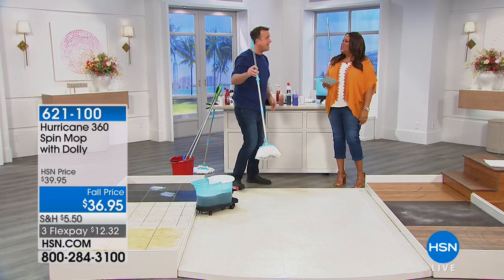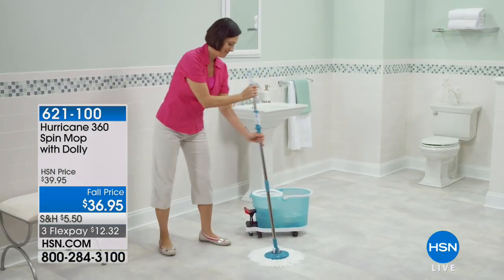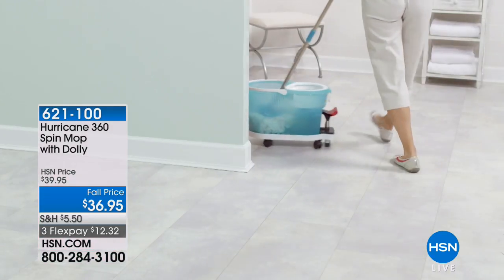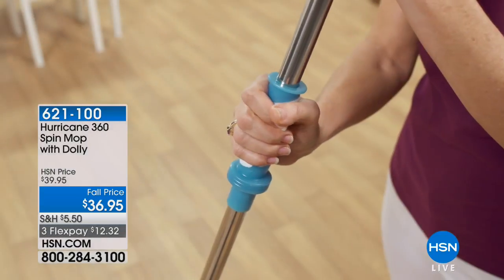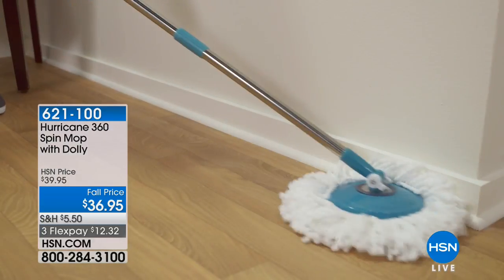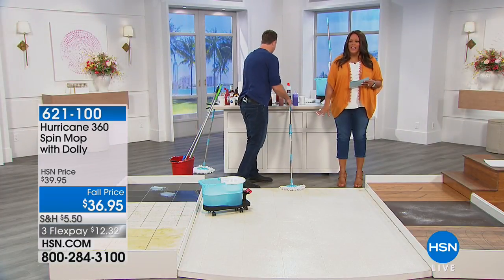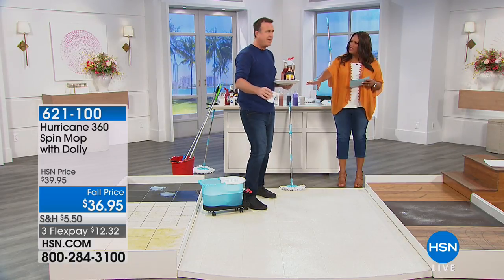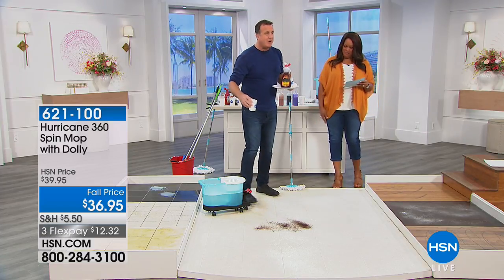That is genius. Because if you don't use the spin mop, you're going to be using a rag mop or sponge mops — those things are about as useful as a chocolate teapot. It's like a washer and dryer inside the dolly. All the foot action pressing down that foot pedal means you don't ever have to touch the mop head. Normally the dolly would be about $19.95 and it's included — so that's a good value right there.